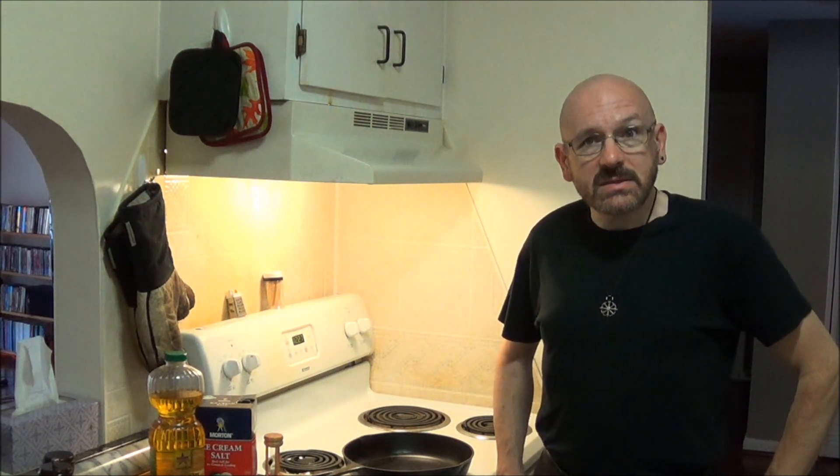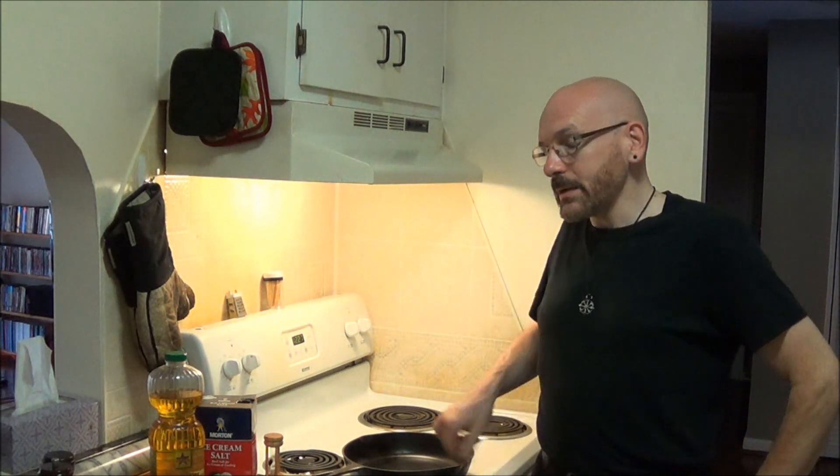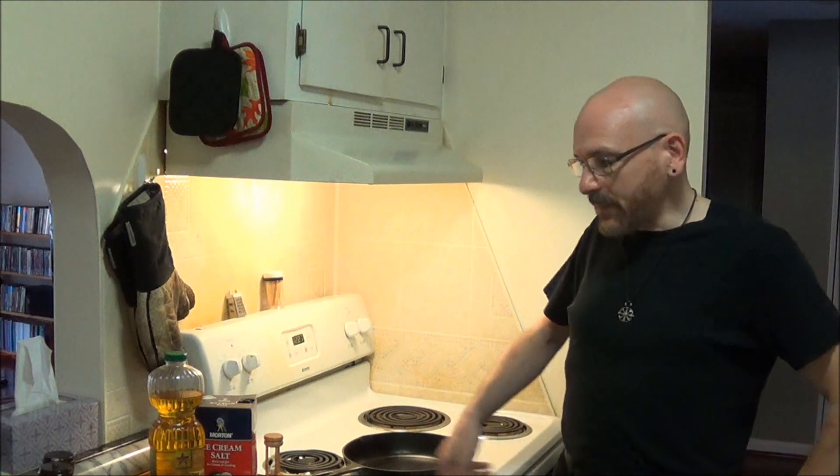I've learned over time that when it comes to cooking in cast iron, one of the best ways to cook is to take your time and to cook low and slow, rather than rushing it. This method may take longer than searing your steak and cooking it in the oven, and it looks less exciting, but it eliminates the risk of setting your kitchen on fire, and you cook the steak entirely on your stove top.